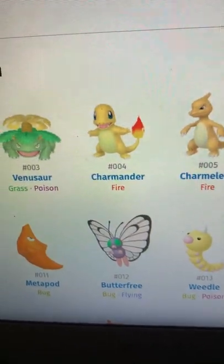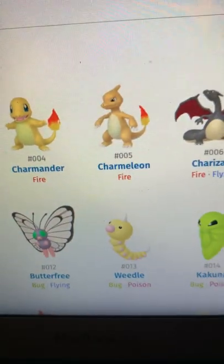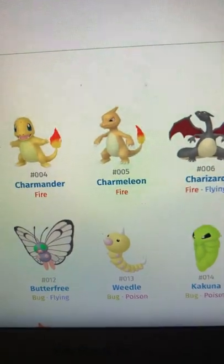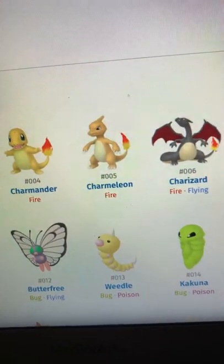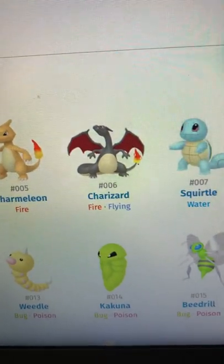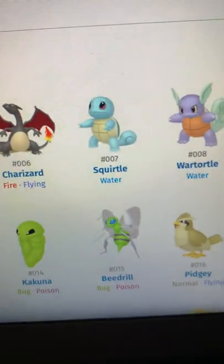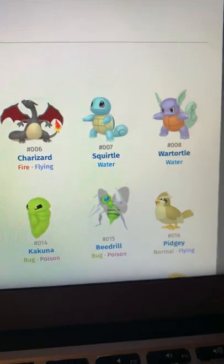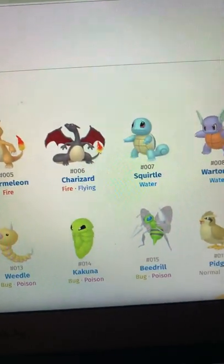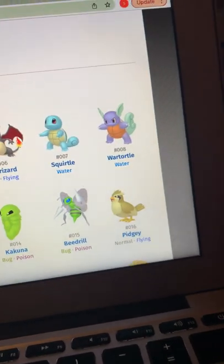Charmander — wouldn't say my favorite starter but he's a good starter nonetheless. I like his coloring. Charmeleon I really like because his colors actually look like Charmander's original colors. Charizard's shiny is incredible — love it. Squirtle's shiny is really good but he just looks like he has a green back.